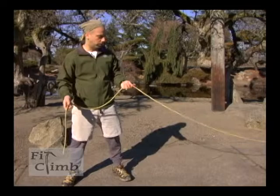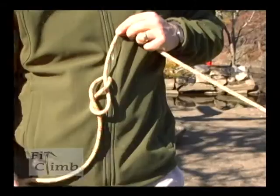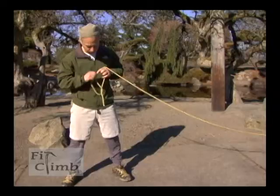What I'm going to do is take the end of my rope, go underneath the body, over the body, and then through the loop I just created. And I've made myself a figure eight.